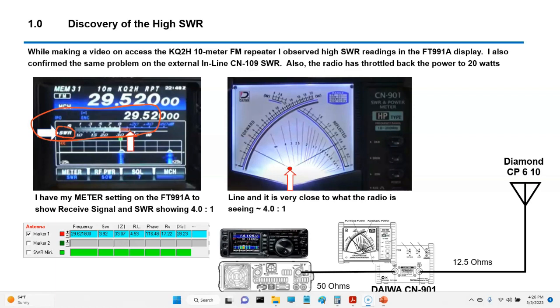When I have this set to SWR, I can see exactly what the radio is interpreting. For example, you can see we have an SWR of almost 4, and I saw this last week and I didn't like it. So I verified with my inline SWR meter, and I got the same thing — 4. Forward power and reflective power: wherever the needle crosses, that's where your SWR is, and that's at a 4.